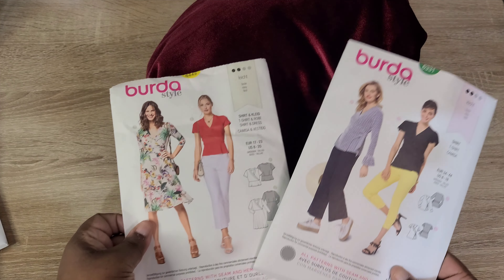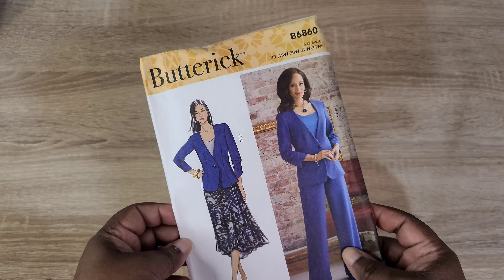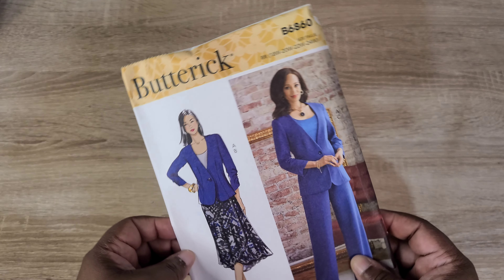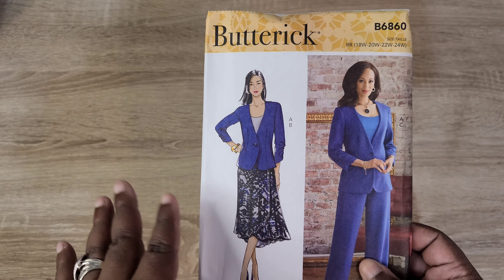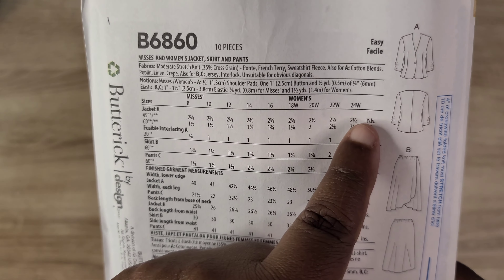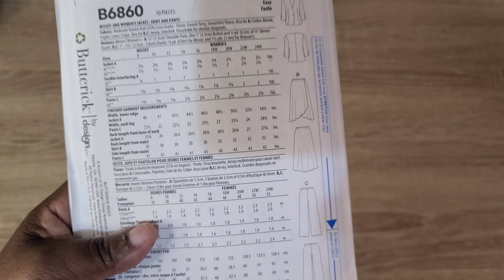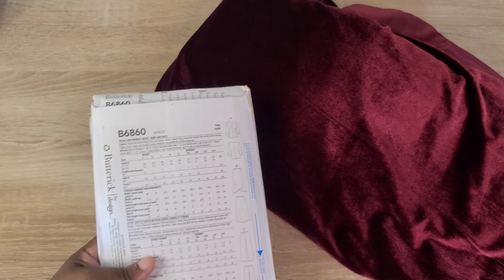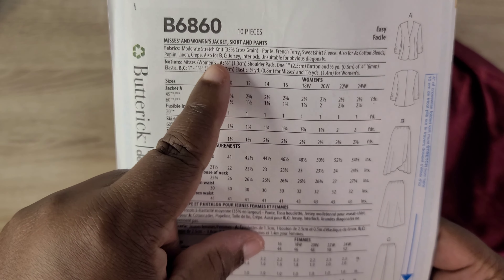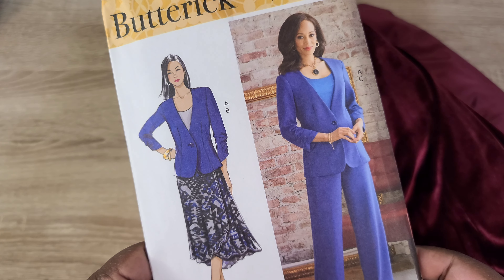I haven't decided between making a dress or a two-piece set with the red velvet fabric — please let me know your thoughts in the comments! I also want to mention the Butterick B6860, which comes in both regular and plus sizes (8–16 or 18W–24W). I bought it specifically for the wrap dress version, and it could also work for this red stretch velvet since the pattern calls for jersey and interlock fabrics.